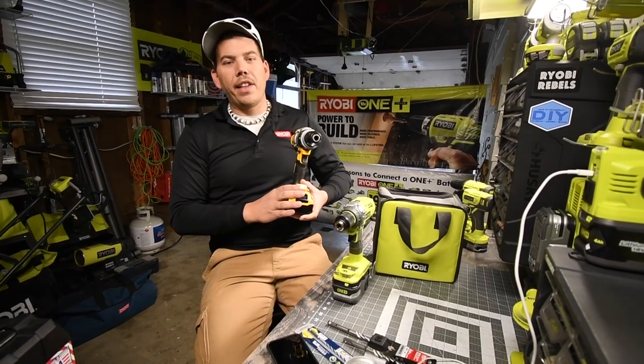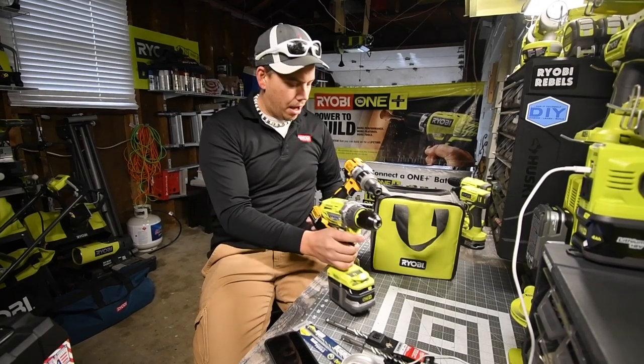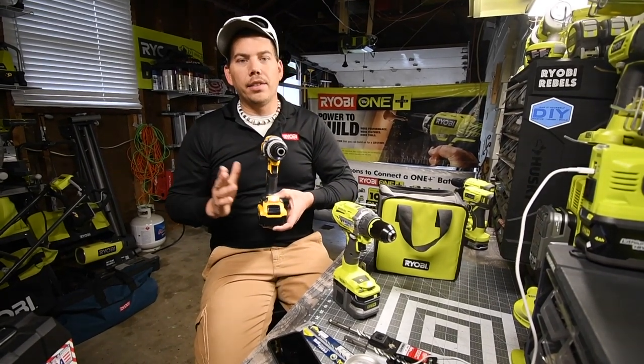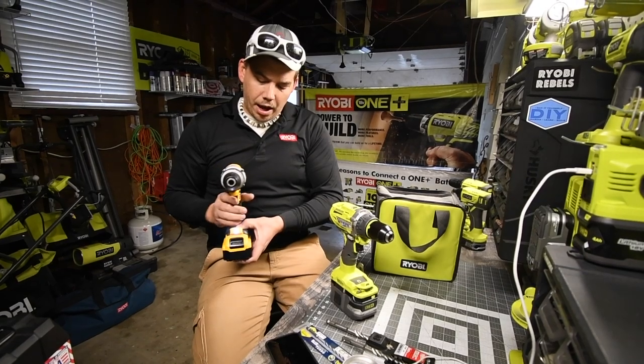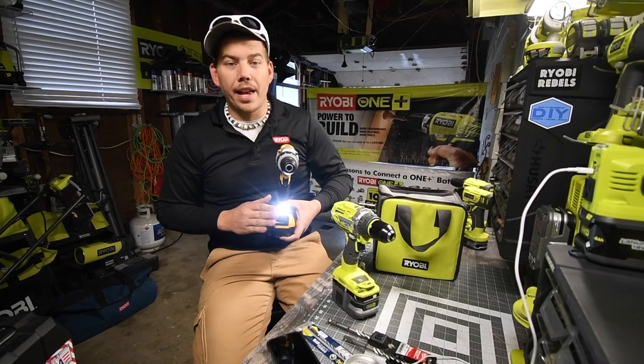The DeWalt has the LED in the same position as the Ryobi — it's on the base. But the DeWalt also has different brightness selections at the base: low, medium, and high, which is actually a useful setting.